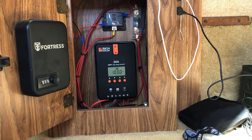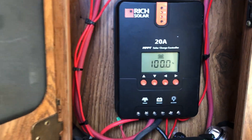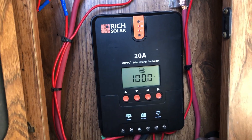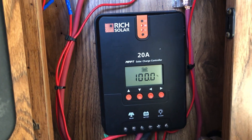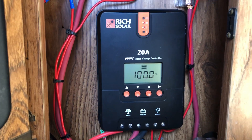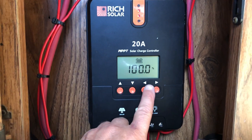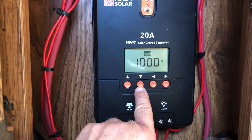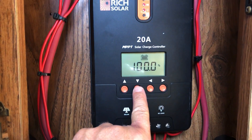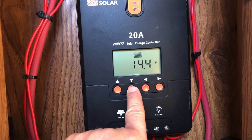Inside here I have wired up the charge controller and then a couple of load connections right directly off of this. So this goes in and charges my house battery that's under the hood of this old vehicle, and here you can see that the battery is at 100%. I've used it quite a bit this morning. Right now the battery is at 14.4 volts.